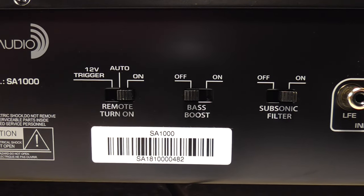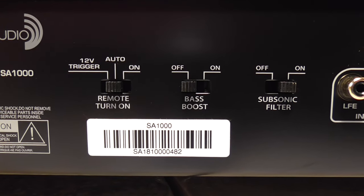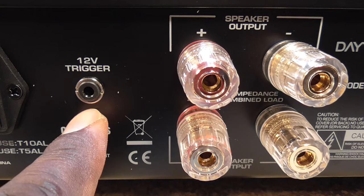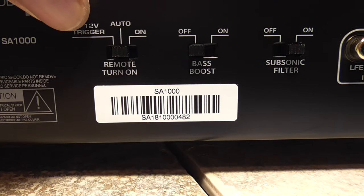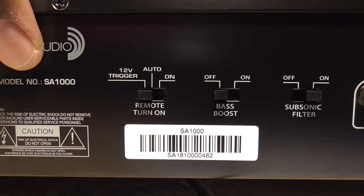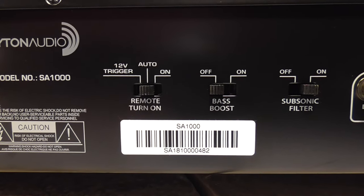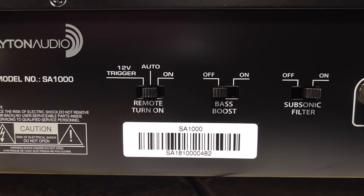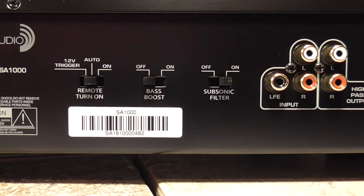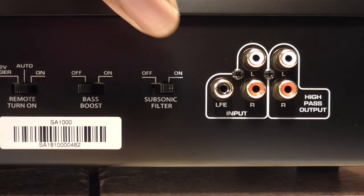Right here you have your remote turn-on. It can be set to 'on' for manual turn-on, or 'auto' — where it senses a signal through the actual inputs, goes into standby mode, and turns on automatically once it detects a signal. The 12-volt trigger is a separate connection right here. There's also a bass boost, which I'll be leaving off — this is a 1000-watt amplifier, so why would I need a bass boost. And you have a subsonic filter here.